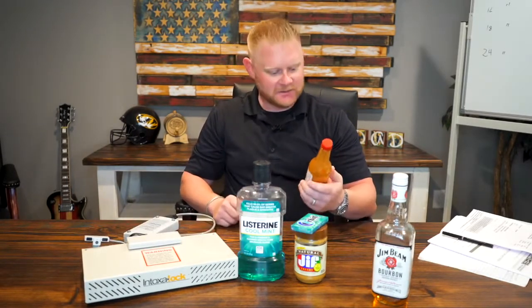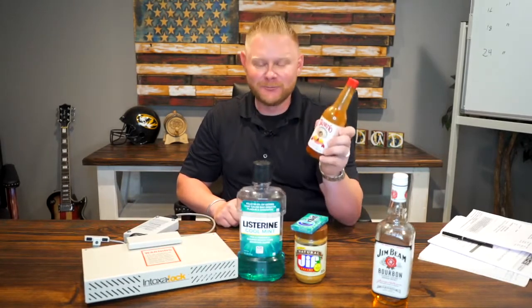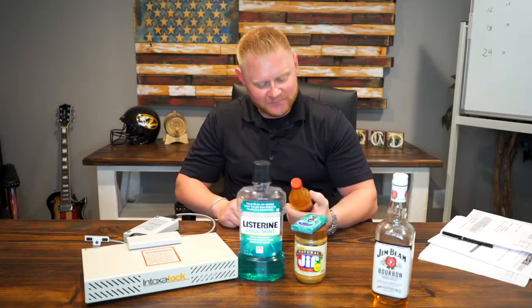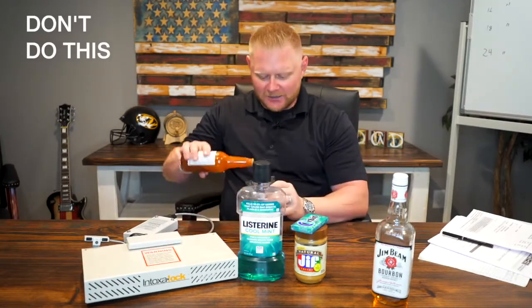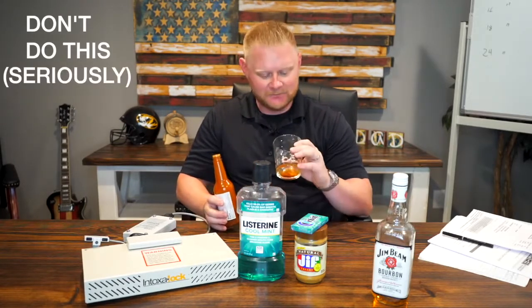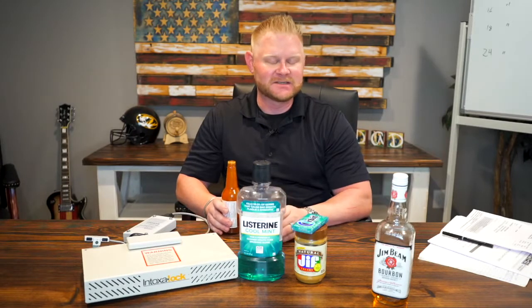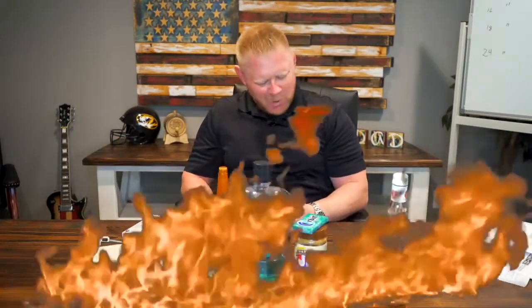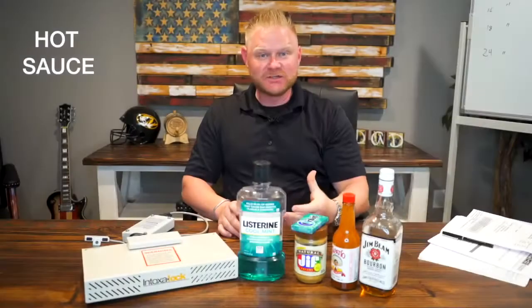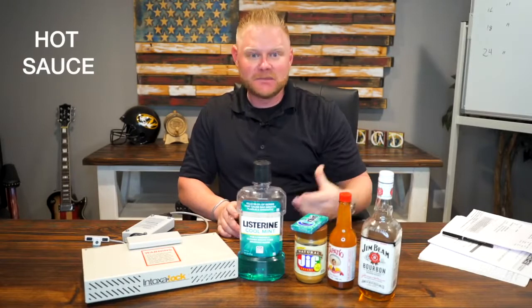The fourth one, which I'm really not looking forward to, is hot sauce — picante sauce. We're going to do a shot of hot sauce, which we do not recommend you do at home or work. So I'm going to go ahead and down this, and Nick and everybody else here is going to enjoy my misery as I take a shot of hot sauce. Bottoms up. That is not good — I am literally sweating now.